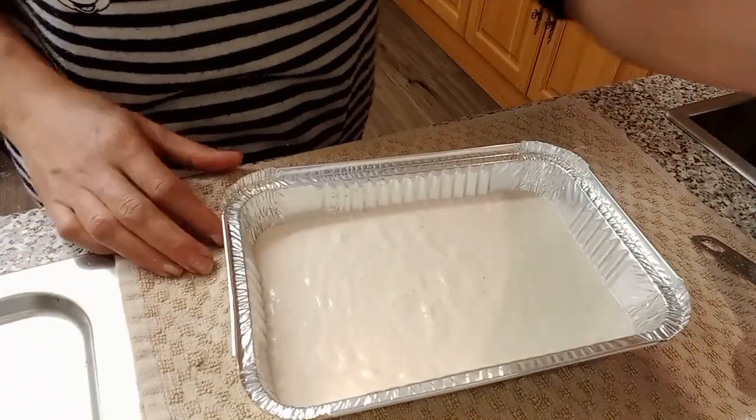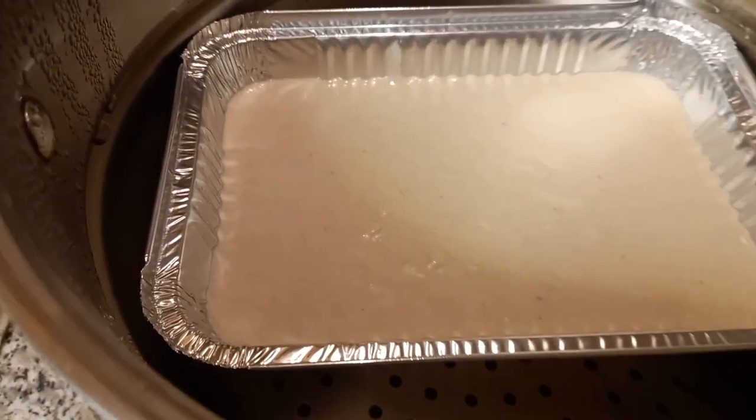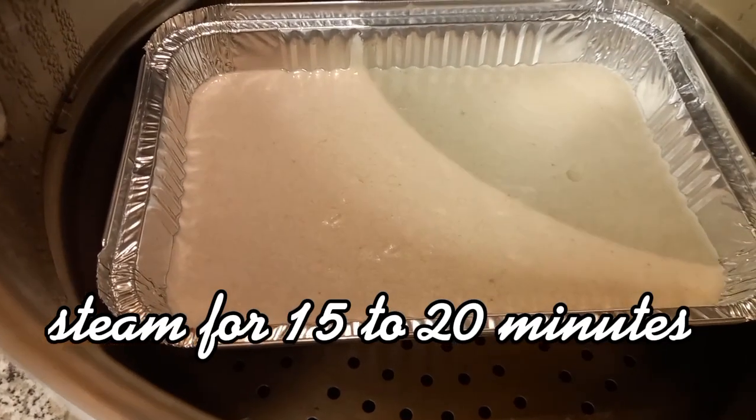So we'll watch the steamer. We cook in the steamer for 15 to 20 minutes.